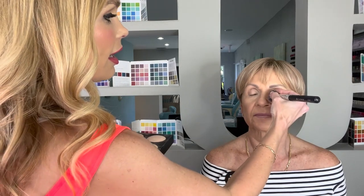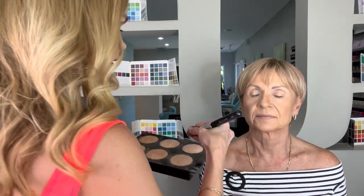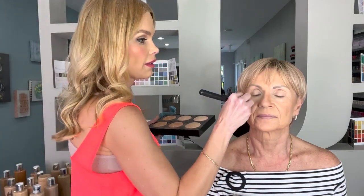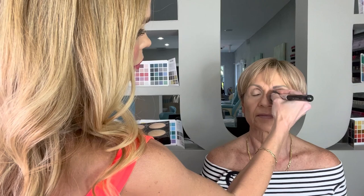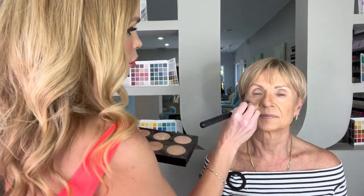Another little trick I like to do: I'm going to use the mocha, pinch my pointed dome brush, and bring it down the side of her nose — one side, then the next side. What that does is it creates a little bit of a sharper, more narrow nose.